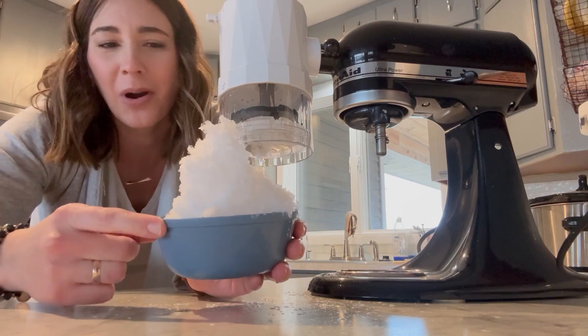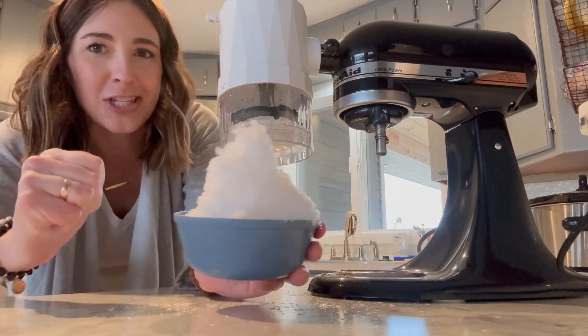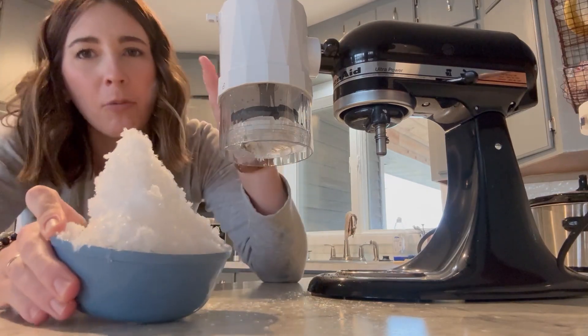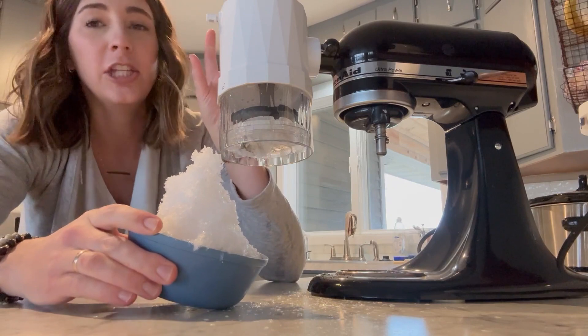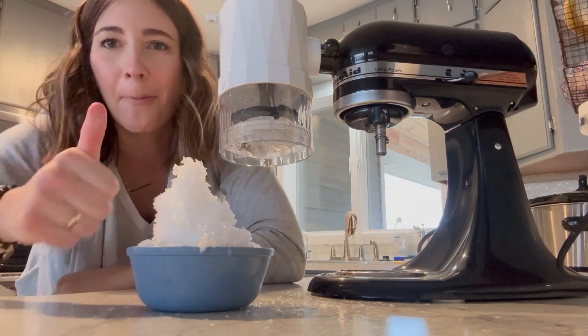We have lots of nieces and nephews who have parties and don't need to have cake and ice cream every time, but nobody ever has snow cones. So super excited about this. It's so user friendly, and one of my favorite things about it is you can put almost every piece of this in the dishwasher. So mom win for me!